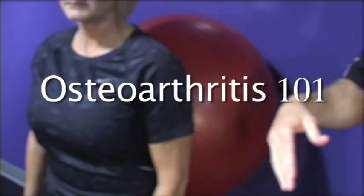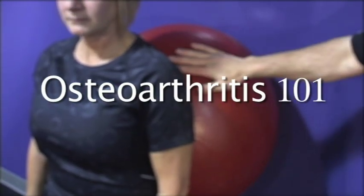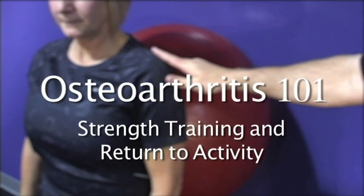Hello, my name is Brian Schiff with BeFit Training Systems. I'm here today to introduce a new DVD to you entitled Osteoarthritis 101: Safe and Effective Exercise for Strength Training and Return to Activity.